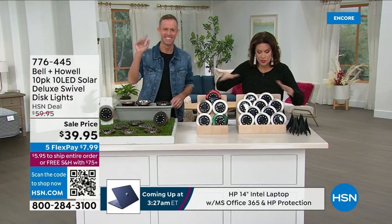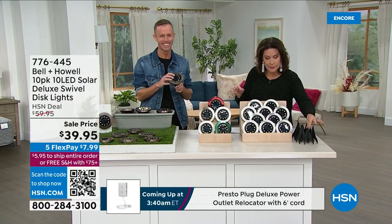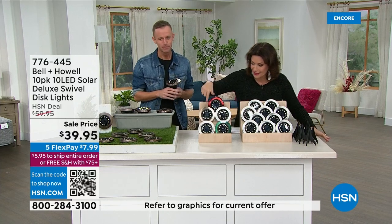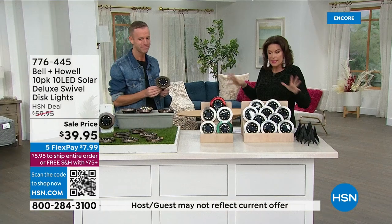We've got them in fun colors too, so you can choose them in the stainless steel — that's what most people choose, they like that neutral look. You do get the stakes along with it as well. Then you can choose the red, which is kind of hot, and we also have copper, white, and green if you wanted to just blend in.